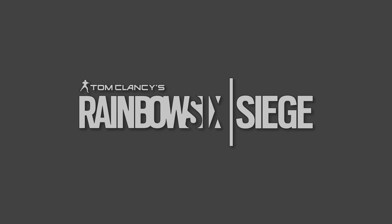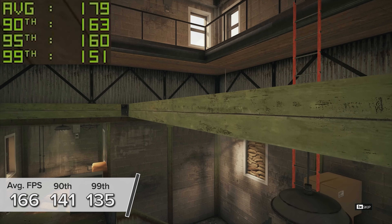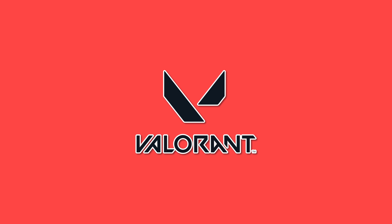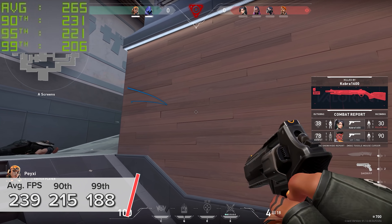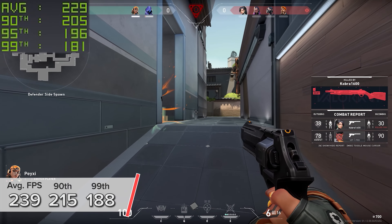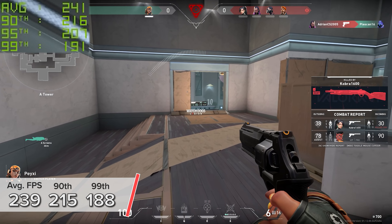Rainbow Six Siege using the game's built-in benchmarking mode is next. 1440p very high settings gives you 166, 141, and 135 — a pretty nice result that looked fantastic visually. Valorant is next, another easier game to run but very popular and supporting Nvidia's lag-busting Reflex tech. 1440p high settings with Reflex enabled gives you 239, 215, and 188 frames per second for the average, 90th, and 99th percentile results.